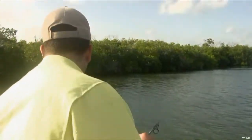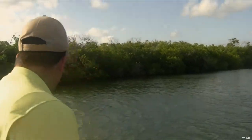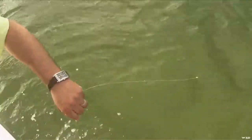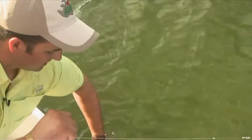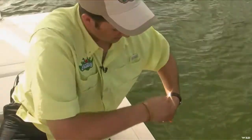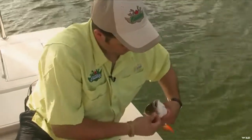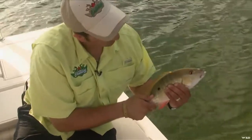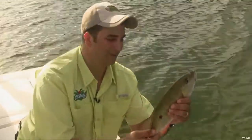This is neat, you know — you're fishing in the flats here and you've got all these different species of fish that you can fish for here. Look at the color on this one. Look at this. Not a bad little fish there. Lots of color. Really pretty.